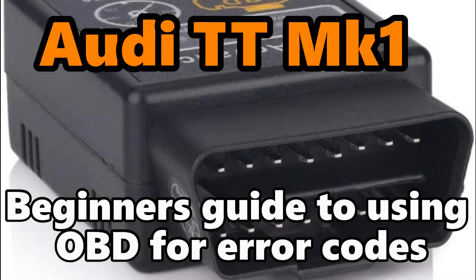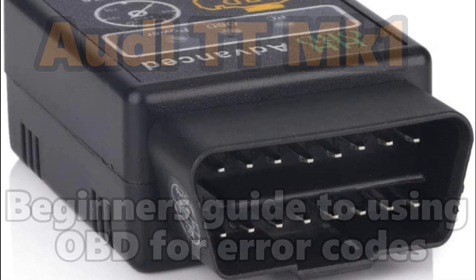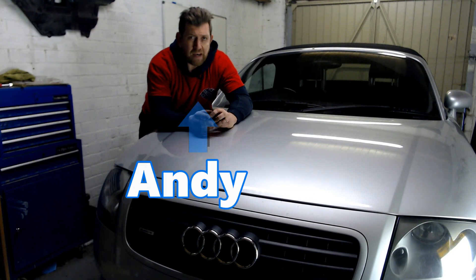Audi TT Mark 1 — using OBD to scan your car for error codes. Hi all, Andy here and welcome back to the channel.